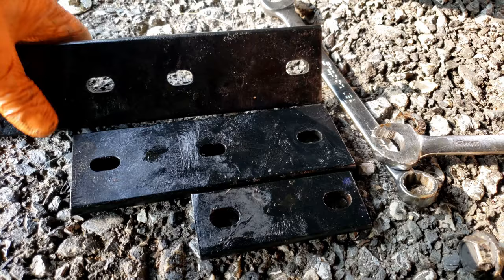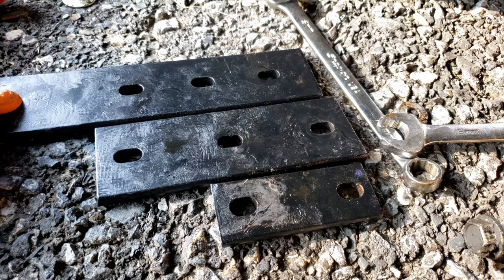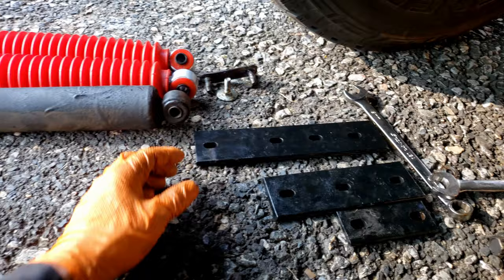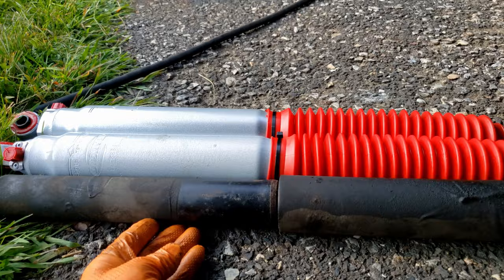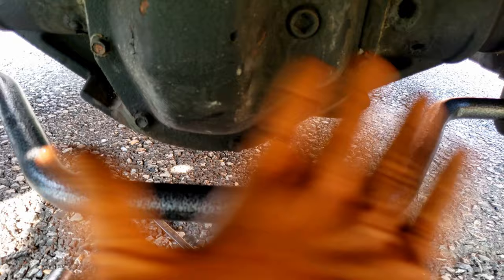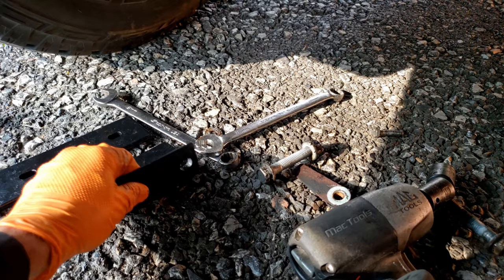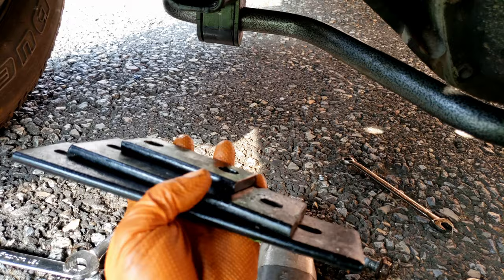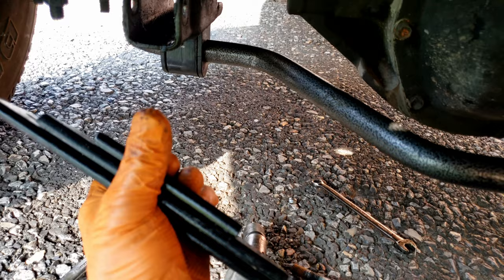I got rid of those spacers completely and now this bar looks so much better — before it was sticking way off the back and looked stupid. For you guys at Helwig: the two brackets with holes lined up fine for the U-clamps, but this other four-hole bracket did not line up at all — even flipping it the other way, none of the holes line up, so that four-hole bracket is basically useless. You might want to check your machining on that. Anyway, I went ahead and moved my bar forward, it looks a lot better, and I can't believe I wasted that much time on those brackets.